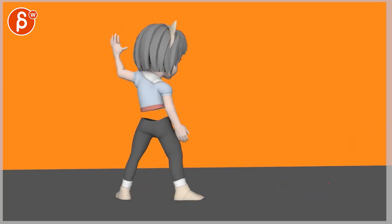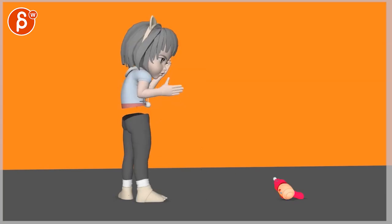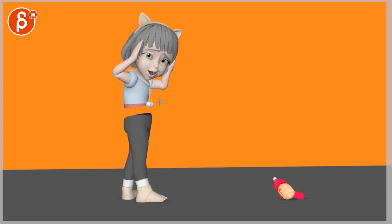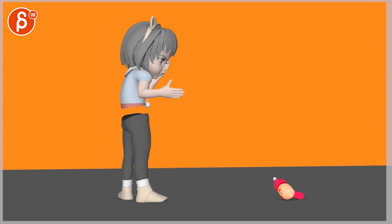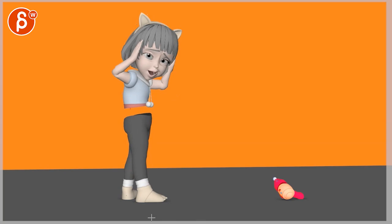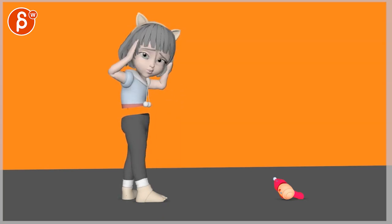I actually like that, because after all the dynamic poses, she gets all stiff and shoulders up and 'ow' — not dynamic anymore. I think that's cool and works. But when you turn, I would turn that foot and hip, pivoting off of here, so it doesn't feel like that IK leg that doesn't want to turn. It feels very forced there.